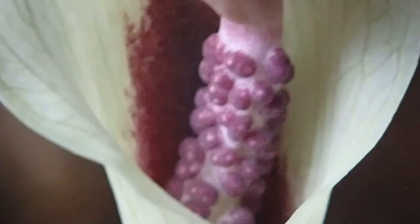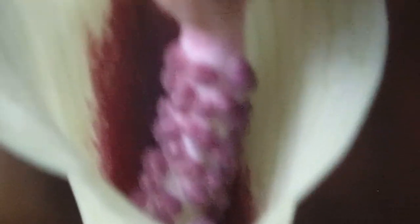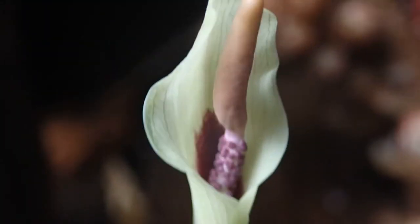Zooming in even further, well beyond the point where I can meaningfully point things out, you can see individual flowers. This plant has separate male and female flowers. They usually open on different days so that this species will not succeed in self-fertilization.